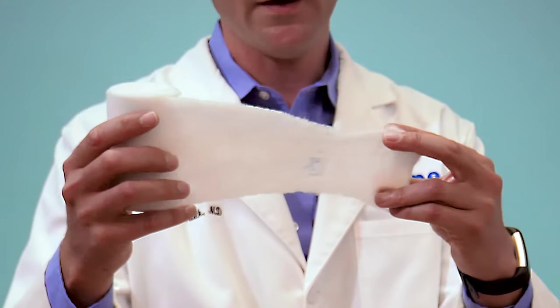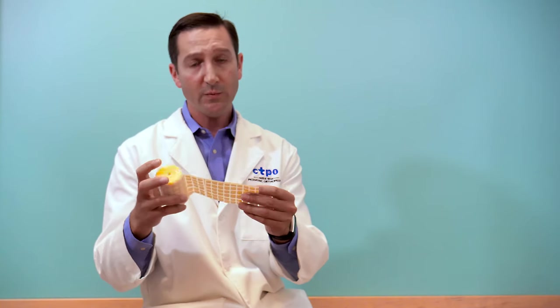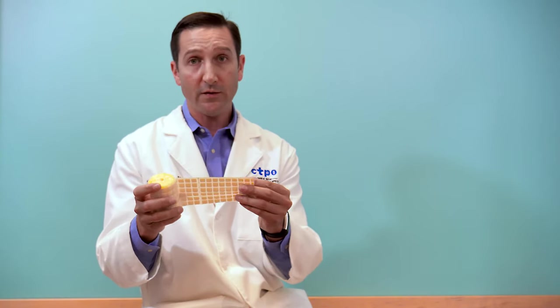The most traditional cast that we put on typically uses synthetic cotton as padding. This is not waterproof and should not get wet. The other type of casting material that we have is a waterproof cast made by Aquacast liner. This can get wet with chlorine water as well as with bathing and showers. However, it should not get wet with lake water, ocean water, or at the beach. No sand should be put down it. It'll be important that you talk with your provider about the cast material.